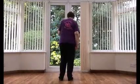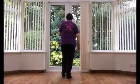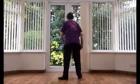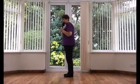Let's do that all with the counts. Weight on the left: 7, 8. One, two, three, four, five and six, rock back, seven, eight. One, two, three, four, five and six, seven, eight. One, two, three and four, five, six, seven and eight. One, two, three and four, five, six, seven and eight.